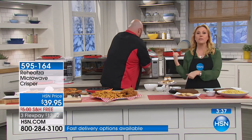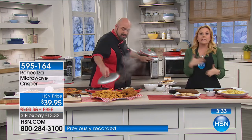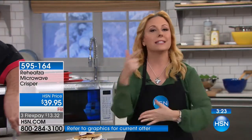Lisa is calling from Philadelphia where they're going to have parties. We've got just a minute left. I really feel like this is something you're going to use every single day for $13.32 on three FlexPay. We're going to ship it to you for free. It's brand new, and making a grilled cheese sandwich this afternoon — crispy bread, melty cheese — it really revolutionizes the microwave. You're going to get the speed of a microwave, the results of an oven, and the power of an air fryer, all because you're using the Reheatza.